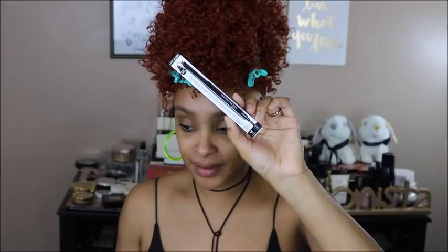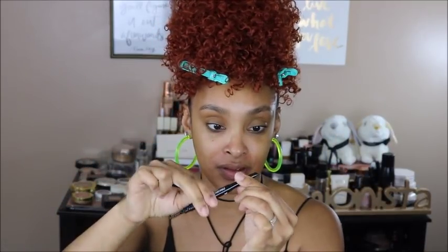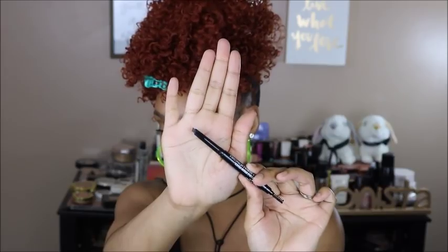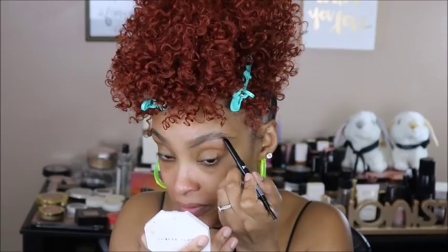I'm going to clip my hair out of the way so you can see my eyebrows. I picked up this brow pencil — this is the Wet n Wild Ultimate Brow Retractable Brow Pencil in the shade Medium Brown. It's one of those double-ended brow pencils with a spoolie on one side and the product on the other. It's a nice chocolatey brown color. I'm just going to outline my brows starting from the beginning and working my way out to the edge.